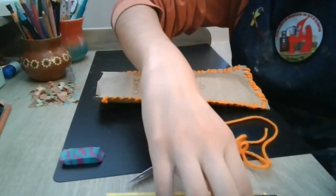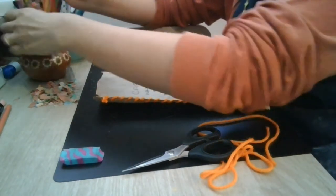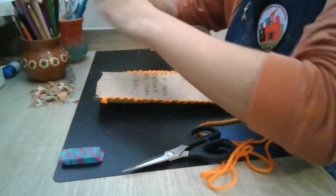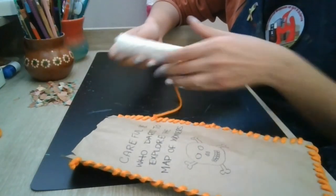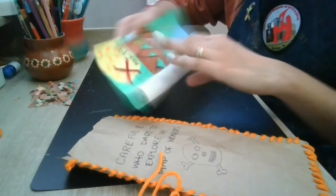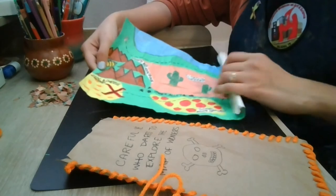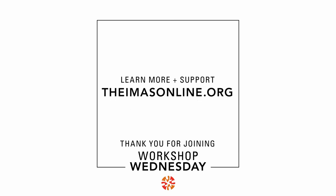I'm going to go ahead and clean up my space now that I'm done with my map making. Here's the end product! I took a little bit of extra yarn and wrapped it around the map so it would stay shut, then unrolling it — and there we go, I'm ready for my pirate adventure! I'd love to see what you guys created, so please share your art with us and tag us. Learn more and support us online at IMASSonline.org. Thanks so much for joining me for another Workshop Wednesday!